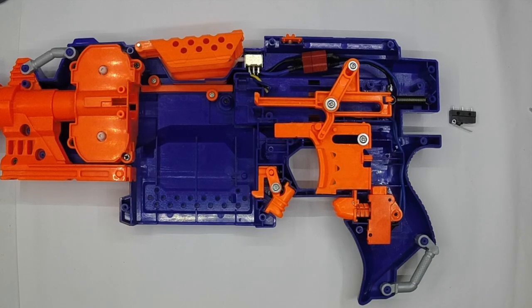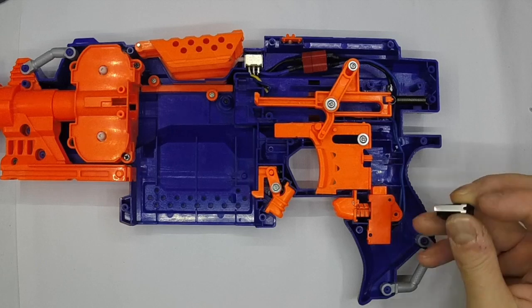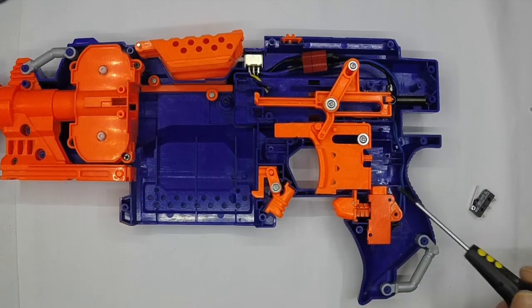Hi, it's Tom here from FDS and today's subject is how to put a Cherry style DC2 lever action micro switch into the Strife, and this is applicable to any flywheel blaster with a rev trigger. We're going to slot this little micro switch in there and I'm going to show you how to do it whilst retaining the trigger lock.